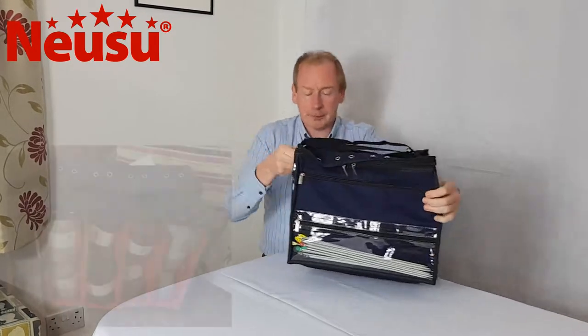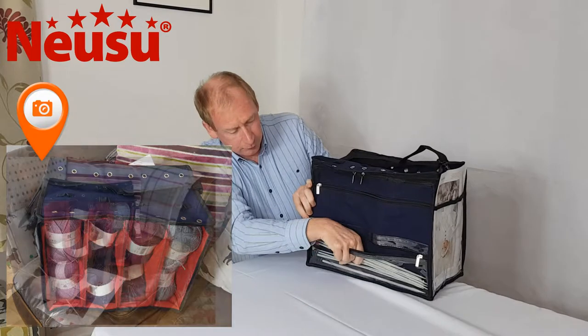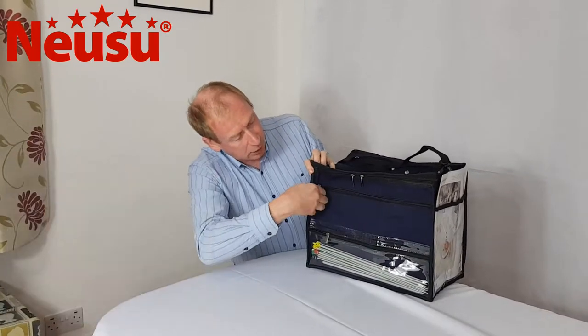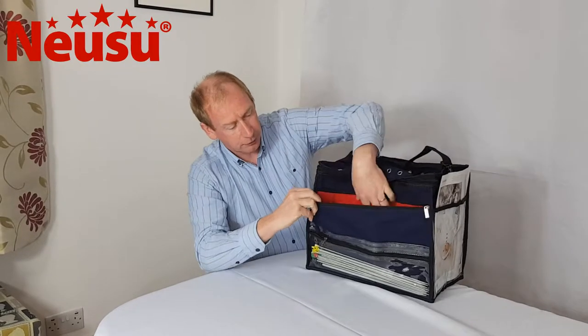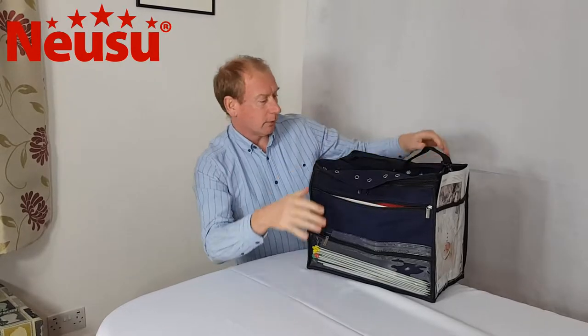On the back it then has a full-length pocket for full-length knitting needles, and then a large A4 size pocket which you can put knitting patterns in, or indeed part of your project when you're working on it.